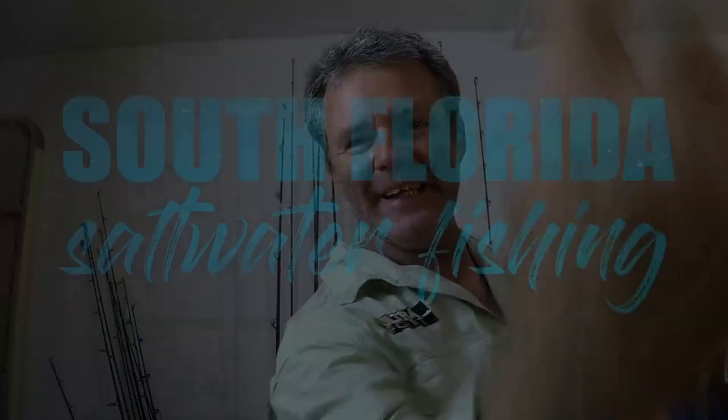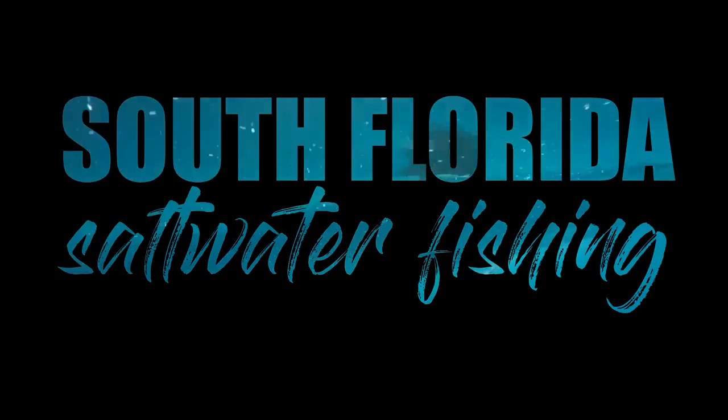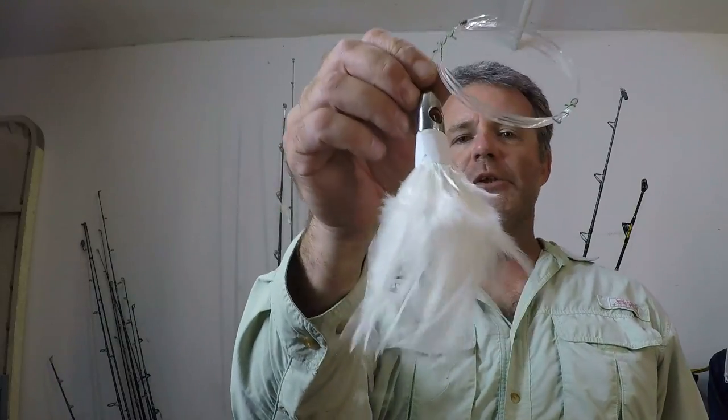Welcome to South Florida Saltwater Fishing. I'm Heath and it's Tips and Tricks Thursday. In this episode we're gonna go over how to rig a couple of different ways a super effective, ultra-productive, world-famous trolling lure that's been around since 1926. That's right, we're gonna go over how to rig the white trolling feather.